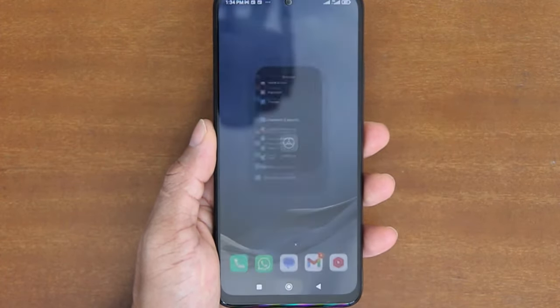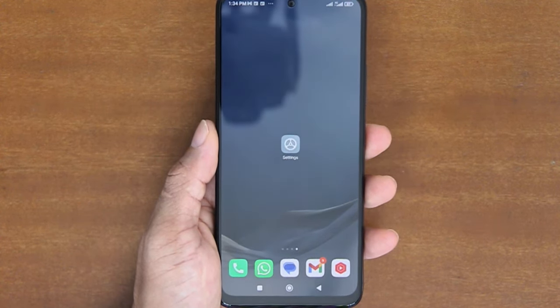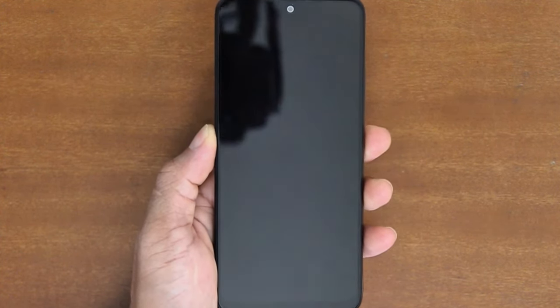Alright, so that's how to add and remove fingerprint unlock on a Xiaomi phone. I hope you find this tutorial useful, and thank you for watching.